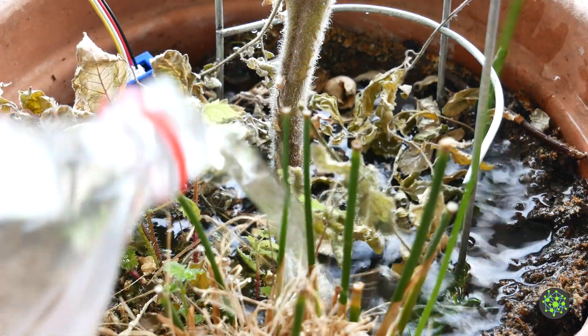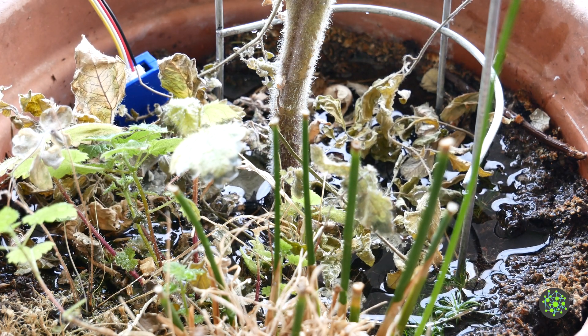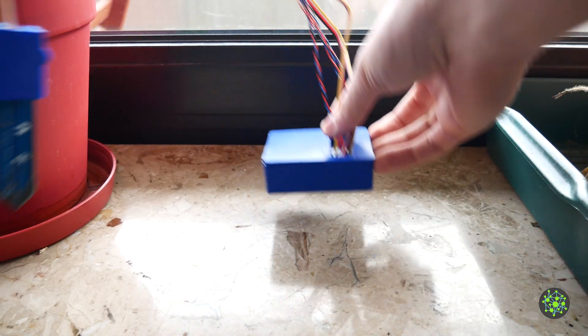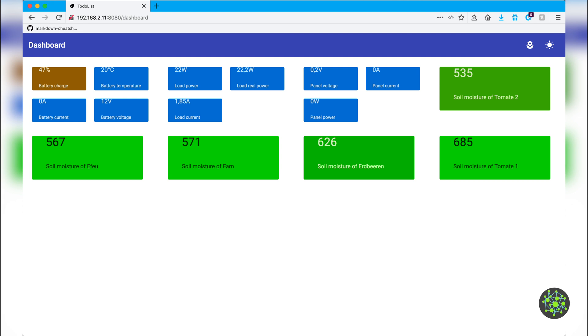Since I didn't always feel like checking whether I had to water my plants, and since this task is sometimes quickly forgotten, I decided to develop my own system which measures the soil moisture of the plants and displays this data clearly, telling me at a glance whether and which plants I have to water.